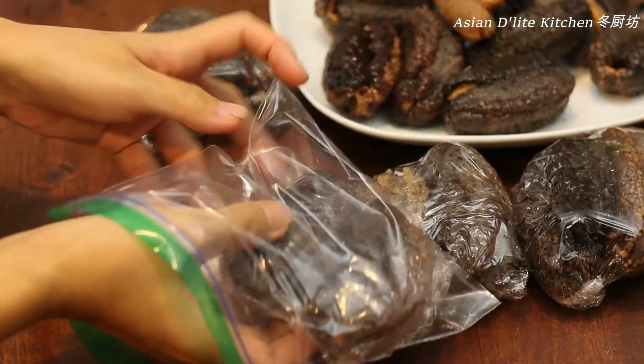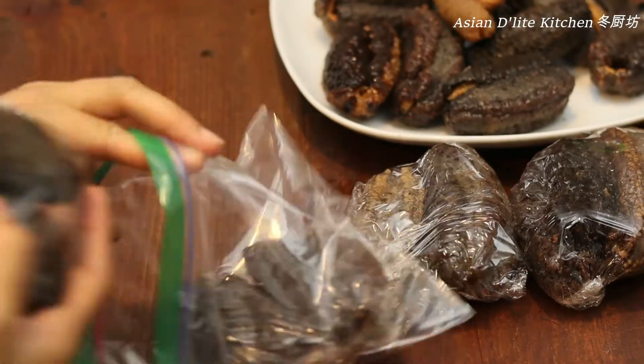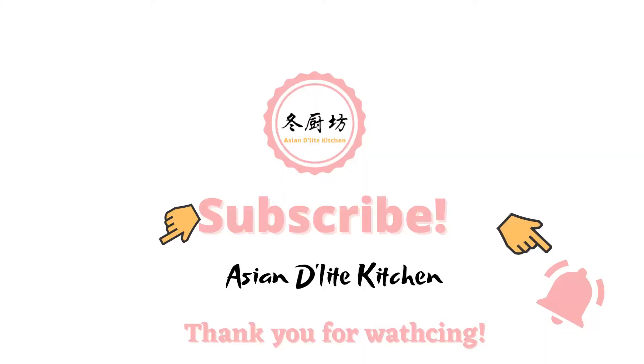Thank you for watching. If you enjoyed my video, please give it a thumbs up, leave me comments, and subscribe to my channel for more delicious recipes. Thank you, see you next time.